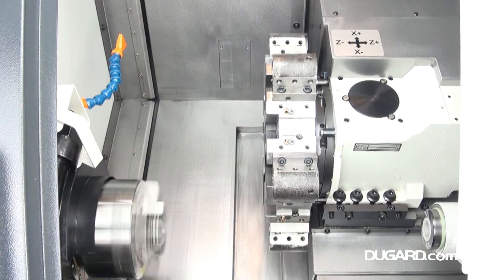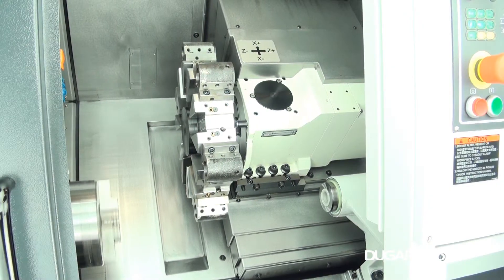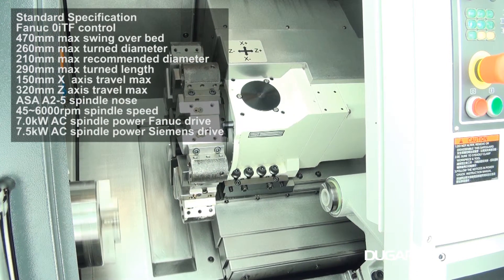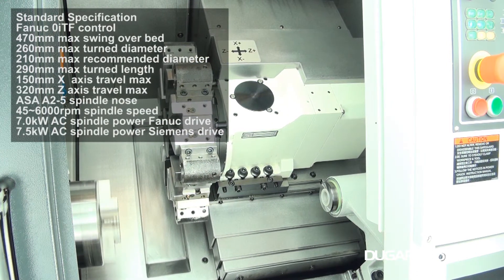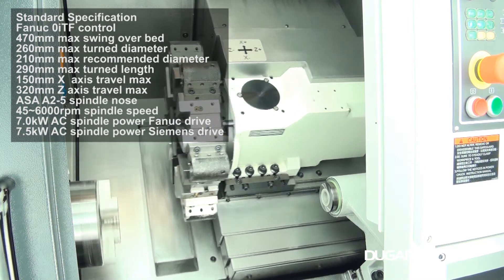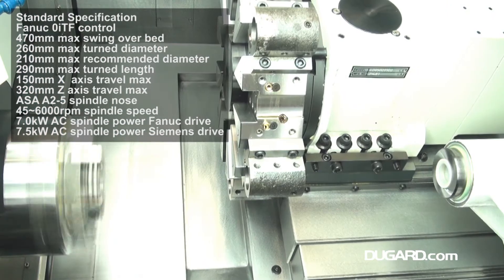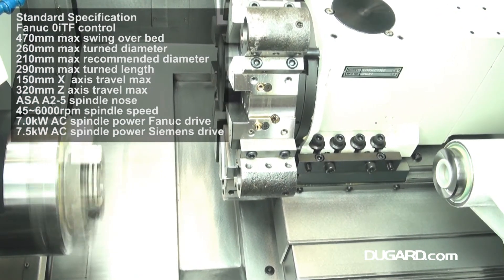Maximum swing over bed is 470mm. Maximum turning diameter is 260mm, while the recommended turning diameter is 210mm and the maximum turning length is 290mm. Travel in X is 150mm with 320mm in Z.